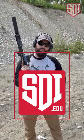Hey there, folks. Caleb Downing with SDI, and real quick, a little range tip for you. Know your firearm, especially if you have guns that you work on, that you tinker with, that you add stuff to.